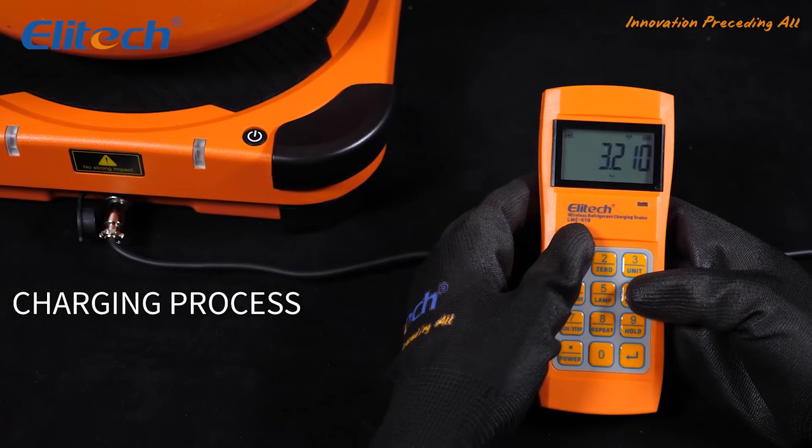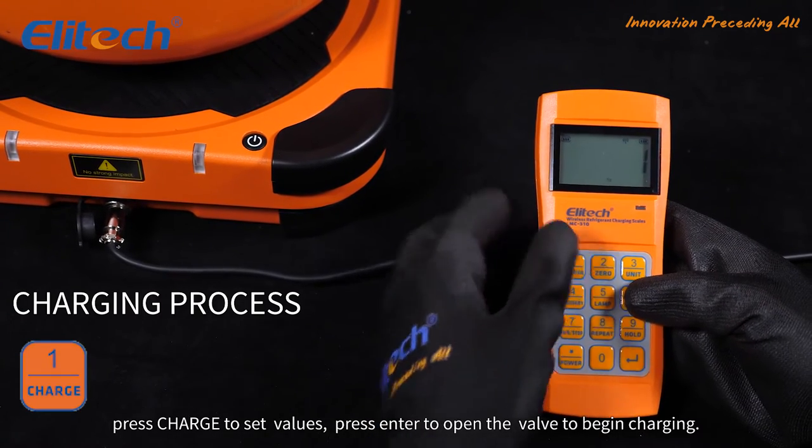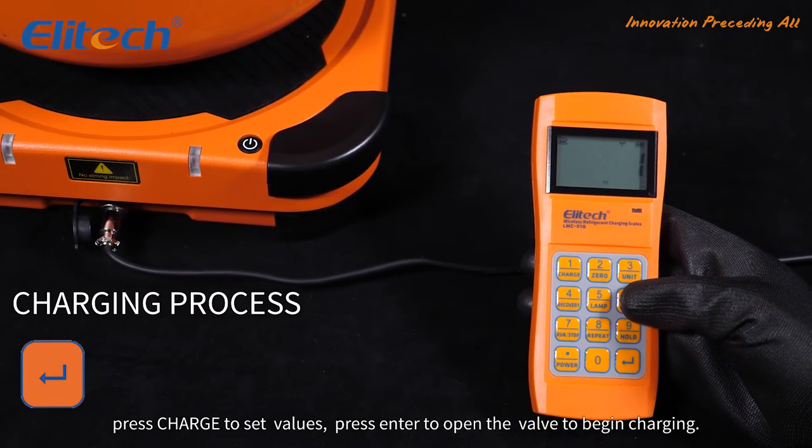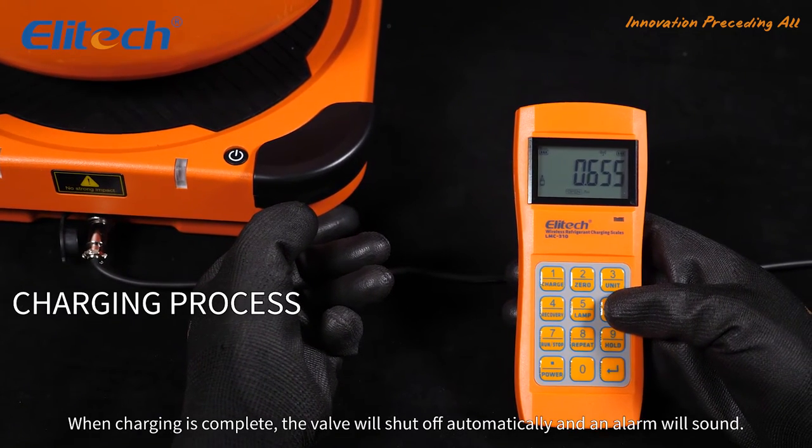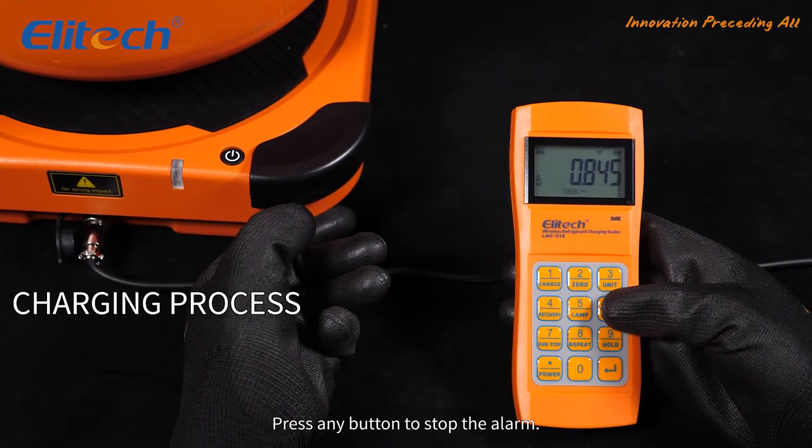Charging process: press charge to set values, then press enter to open the valve to begin charging. When charging is complete, the valve will shut off automatically and an alarm will sound. Press any button to stop the alarm.